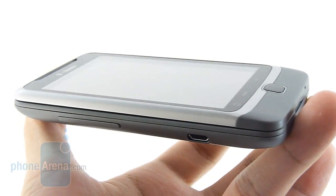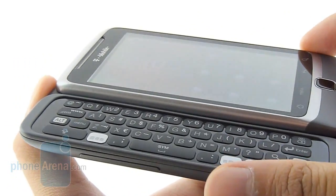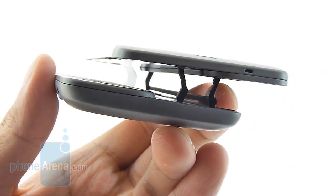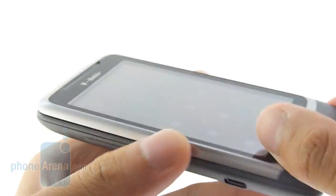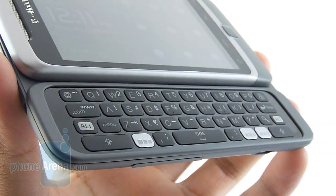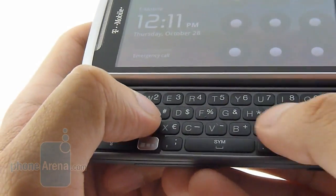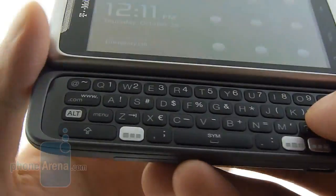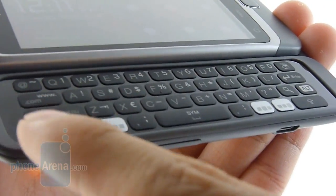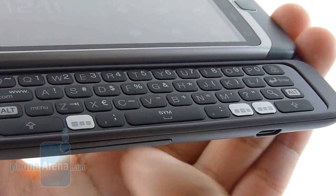As mentioned earlier, we have some concerns with the opening and closing mechanism. Initially out of the box it's pretty snappy, but you can get it to stay upright partway, which makes you wonder what will happen down the road. Thankfully, the keyboard itself is a fantastic experience — it's reminiscent of the HTC Touch Pro 2. The buttons are raised from the surface, decently sized, and have good tactile response when pressed. We also like the fact that alt and shift keys are included on both sides, and the top-row buttons can be custom assigned.